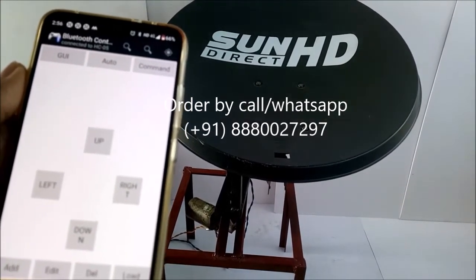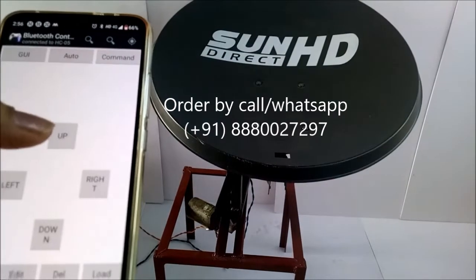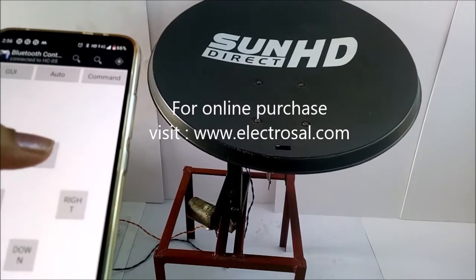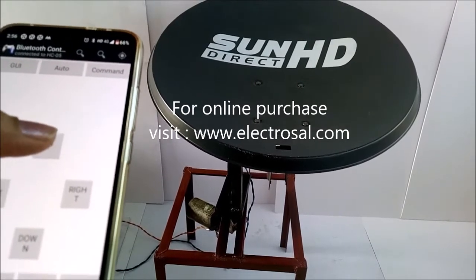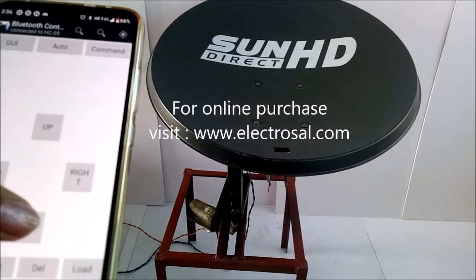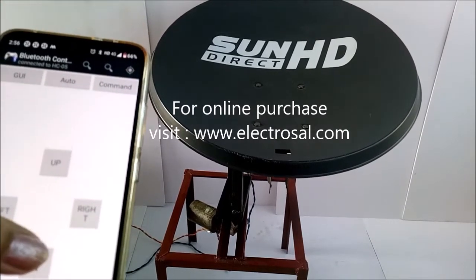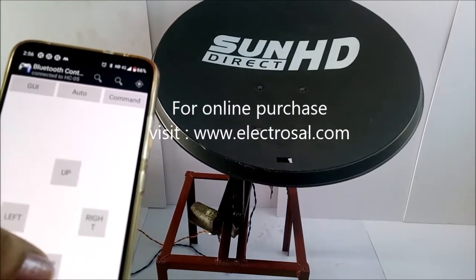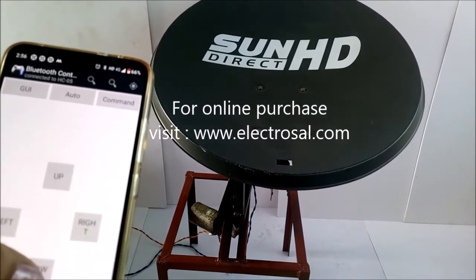Now it is connected to Bluetooth. By pressing up, now I am pressing down. As we can see, the dish is coming down.